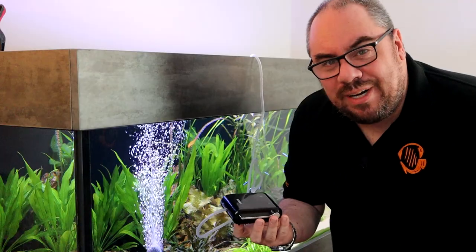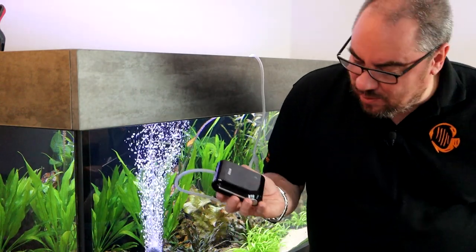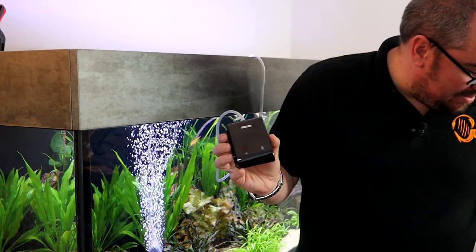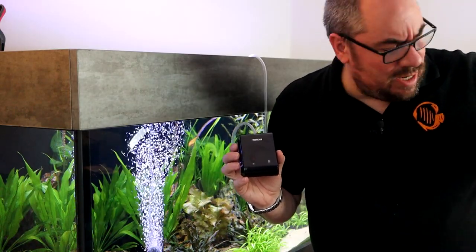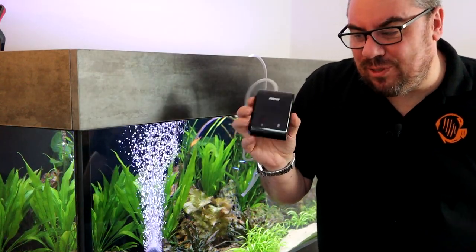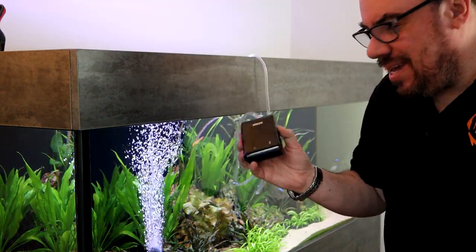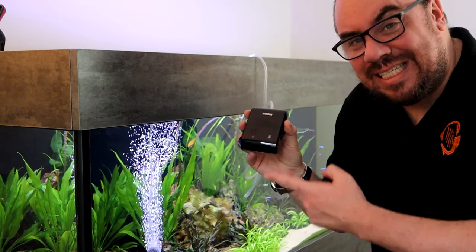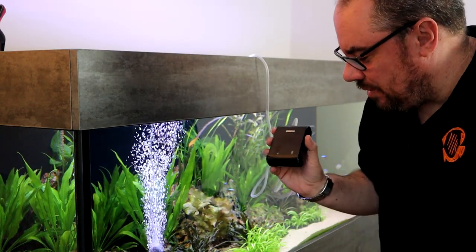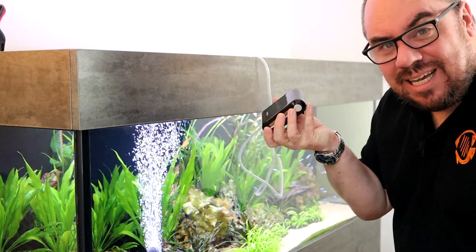So there we go. It's pretty conclusive that the Interpet one was pretty pathetic in terms of power. The Hi-DOM and the NICREW were fairly even. The NICREW is 3 litres per minute going by the specs, whereas the Hi-DOM says it's 2 to 2.5. But the NICREW runs at 2.5 watts whereas the Hi-DOM runs at 1.7 watts, so it consumes less power, puts out more output, and it's just so much more versatile. And this was tested on battery rather than mains — generally things run a little less powerful off battery — so I couldn't ask for more. That's plenty of bubbles and almost silent. Brilliant.